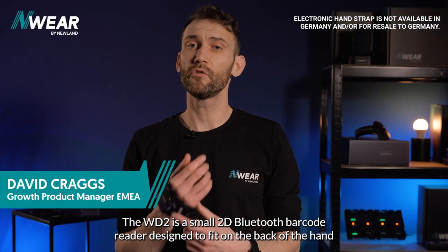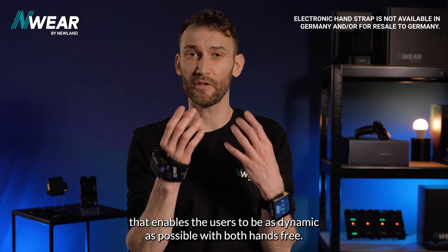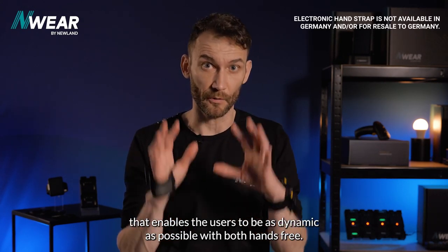The WD2, a small 2D Bluetooth barcode reader designed to fit on the back of the hand, enables users to be as dynamic as possible with both hands free.